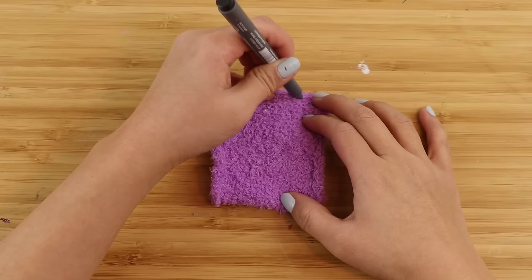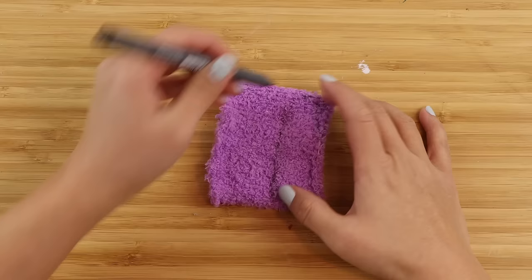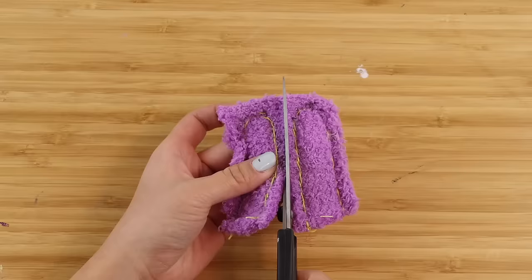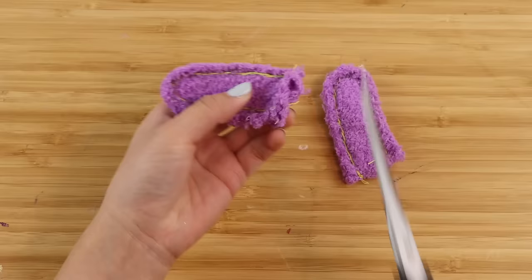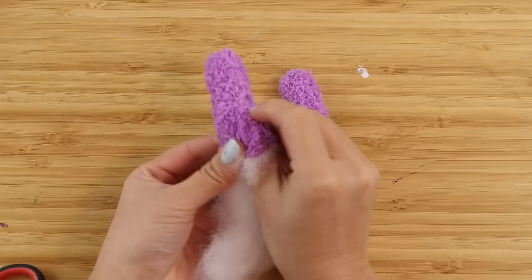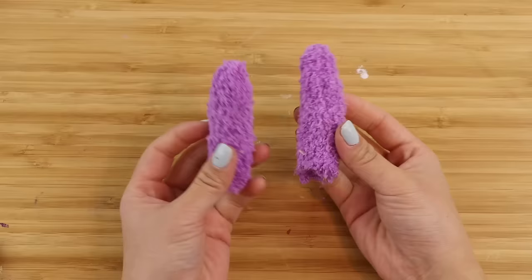Now take the leftover piece of the purple sock and turn it inside out, then draw two long shapes for Jax's arms. The piece of fabric I have here is a little bit small, so I have to be extra careful when sewing and cutting. I'm using a back stitch just like with the ears, then I'm cutting it out, making a hole in the base, and then turning it the right way round — this should look a bit like the finger on a glove.